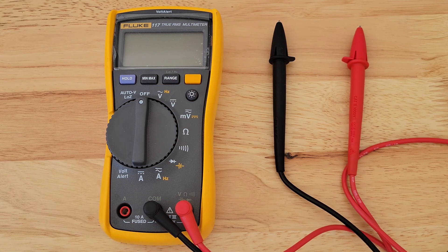I also have other videos on the Fluke 117 multimeter that I'll link at the end of this video. If you're interested and have time and want to learn more about the Fluke 117 multimeter, please check those videos out.